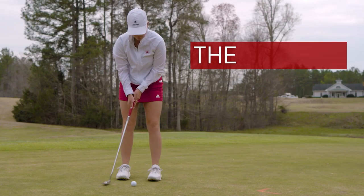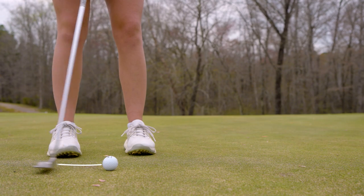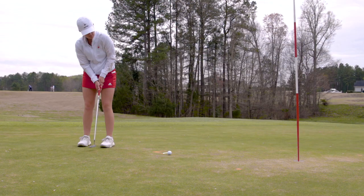I'm Christine Helms, associate professor in the physics department at the University of Richmond, and I'm going to tell you how to sink the perfect putt. A perfect putt has three main components: first the swing, then the contact between the putter and the ball, and lastly the contact between the green and the ball.